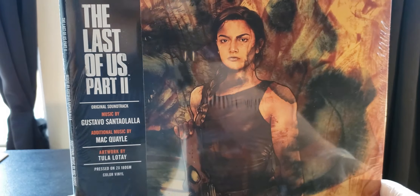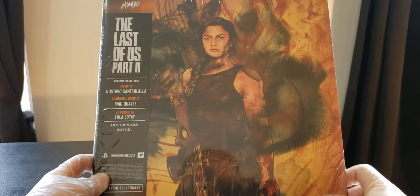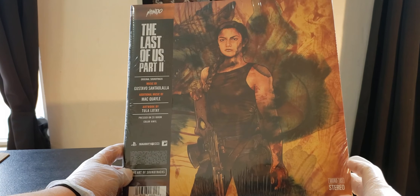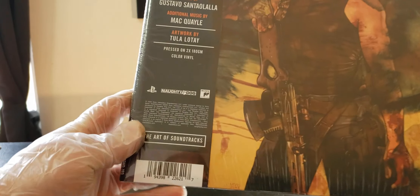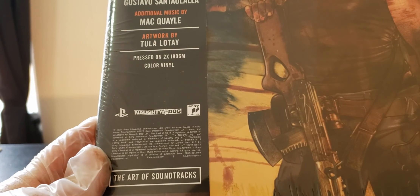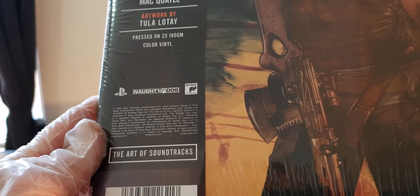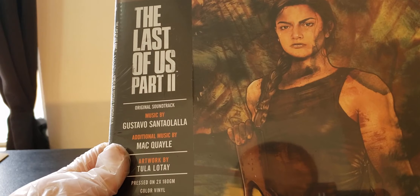I think there are liner notes with Neil Druckmann. Look how sweet that looks. It says Mondo 193 Stereo — I don't know if it's numbered or it's probably the project number. Right here it says on the sleeve: Naughty Dog, Sony, PlayStation, The Art of Soundtracks. Music by Gustavo Santaolalla and Mac Quayley. And right here in small letters it just says the same thing.